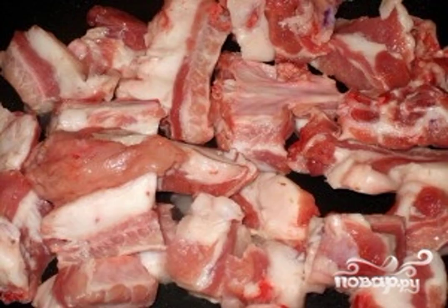Cut the pork into pieces. Chop the onion. Fry the meat in preheated oil over high heat until golden brown. Add the onion, and fry for another 10 minutes, stirring constantly.